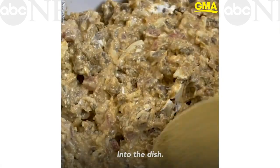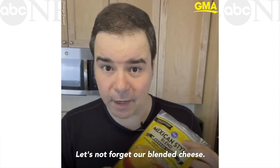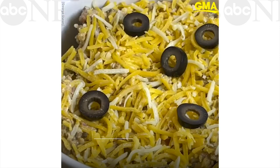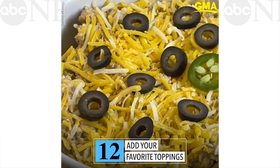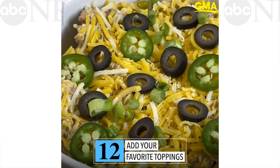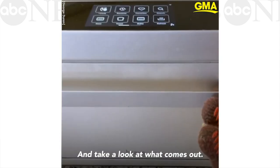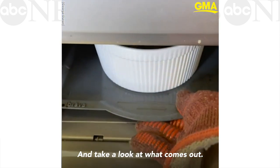Into the dish. Let's not forget our blended cheese. Now you get to choose the toppings — jalapeños, green onions, olives, whatever you like on your pizza. Into the oven for about 30 to 35 minutes and take a look at what comes out.